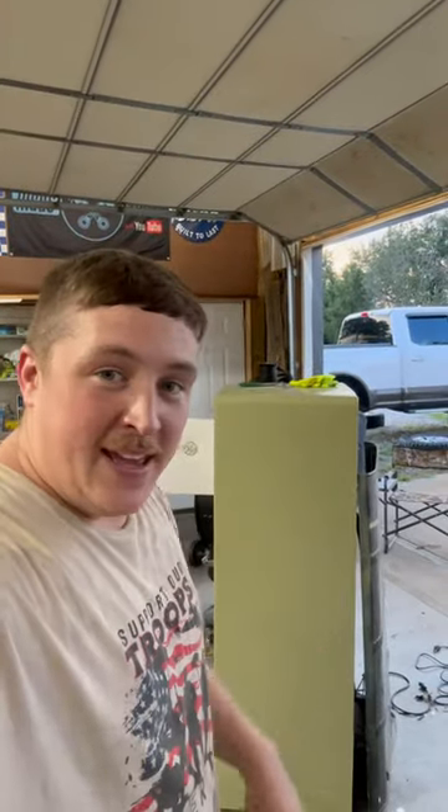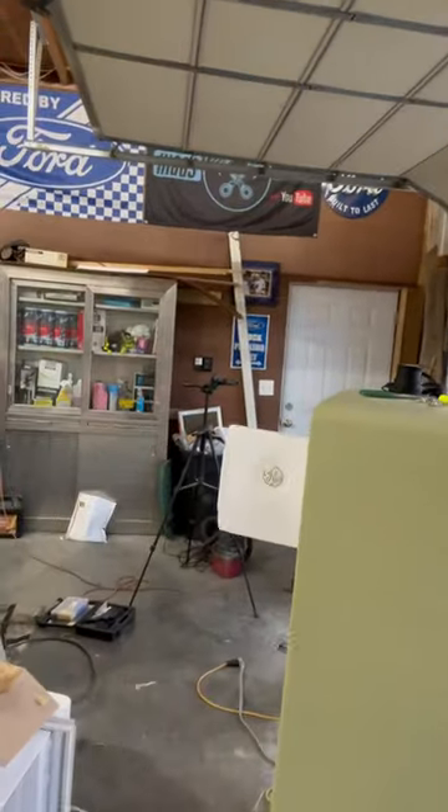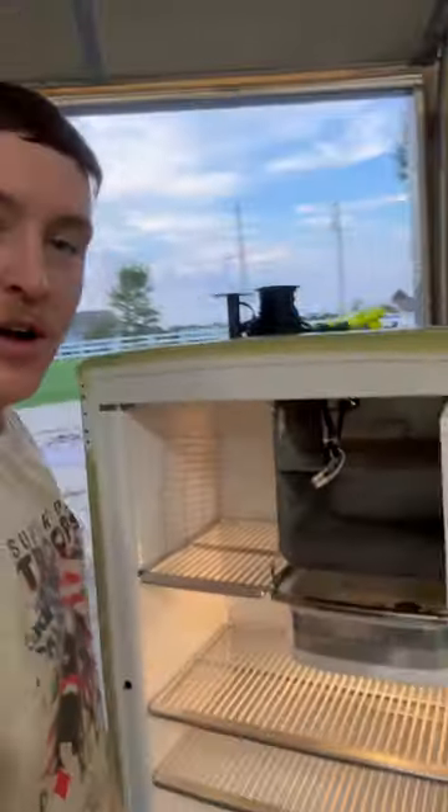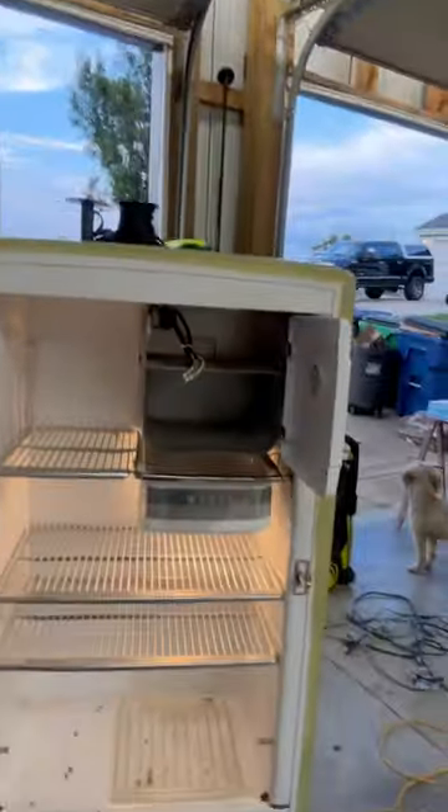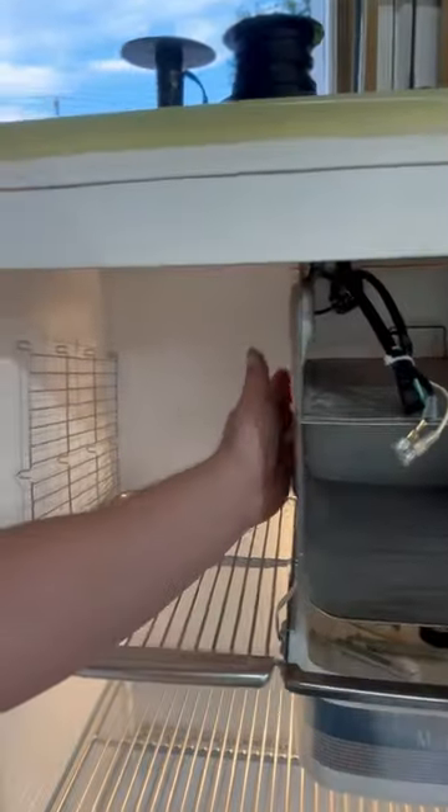What's up everybody? So we got some good news. The fridge is working. This is a short one to show you guys. We got it working — it's cooling.